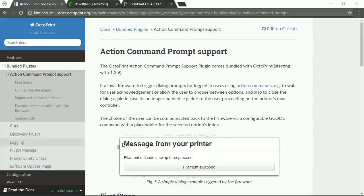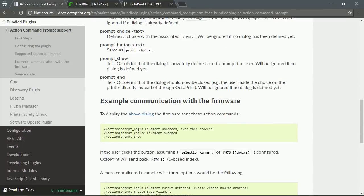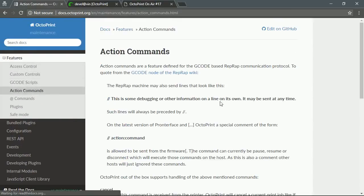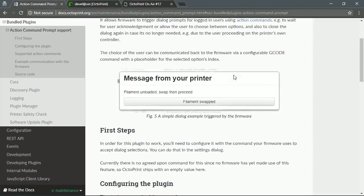Let me show you how that looks. This is a bundled plugin that defines a couple of new action commands. Action commands look like this: double-slash, "action:", then a keyword and optional parameters that the firmware can send back to the connected host — in this case OctoPrint. There were already action commands implemented for cancel, pause, resume, and disconnect, and with 1.3.9 we now also have this action command prompt support plugin.